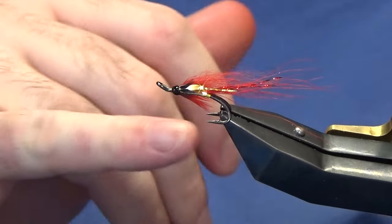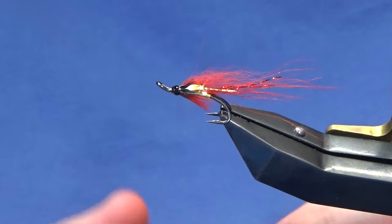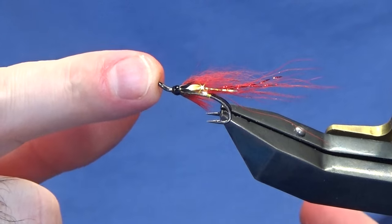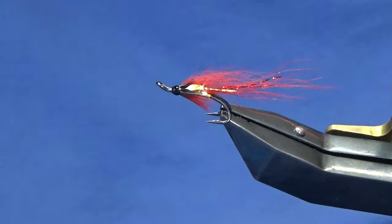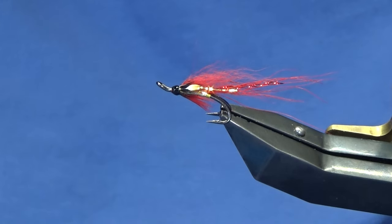That's a size 10. The way I'd fish it — I'd fish that on the point and then one of the wee sunburst ones I posted last night in a size 12 on the dropper, and vice versa. It's a good wee pattern — I've had some nice fish on that fly over the years. You can't go wrong with red, especially if you're fishing rivers in the Foyle system — the likes of the Owencloe, the Derg, and maybe a few rivers in Donegal. Red's a good colour to have in your box. Tie a few of those up, and hopefully catch a few fish. As always, please stay safe — until next time, take care.